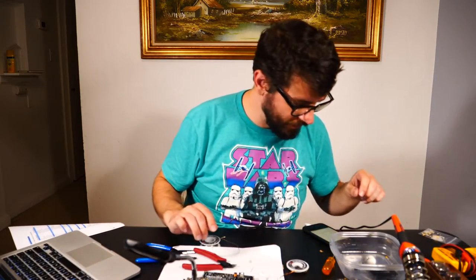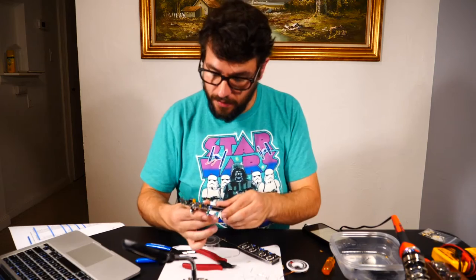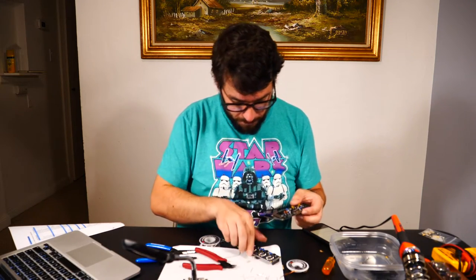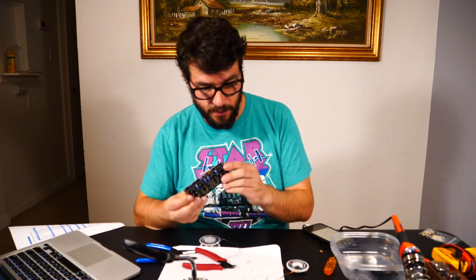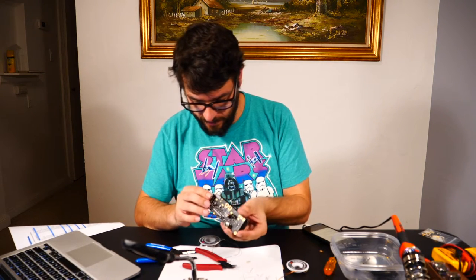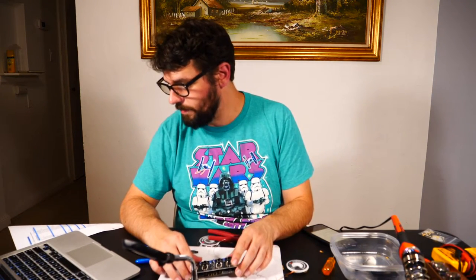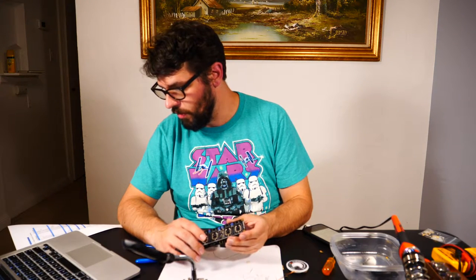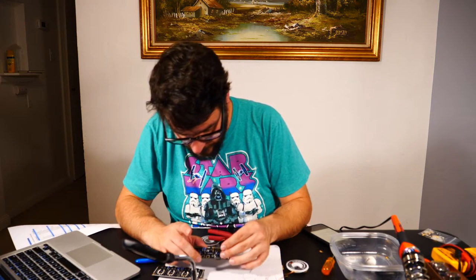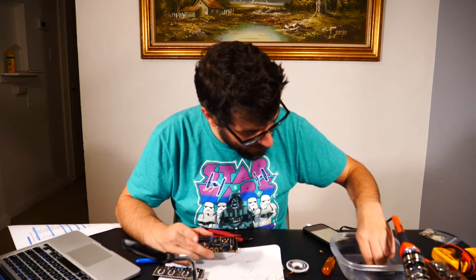Now we're going to do the four LEDs. These are a little tricky because they have a slot for positioning and they also need to sit correctly in their designated area so they can provide the backlight for the Nixie tubes. The long lead goes into the hole marked positive. Put each LED loosely into its holes and place the tube PCB into position.